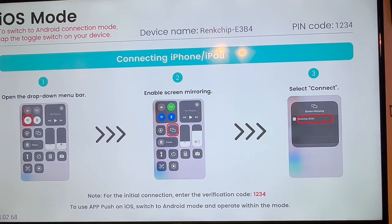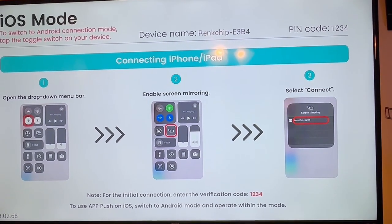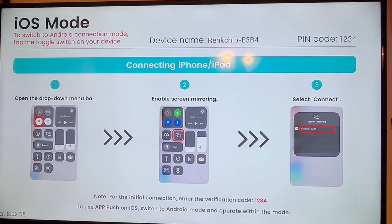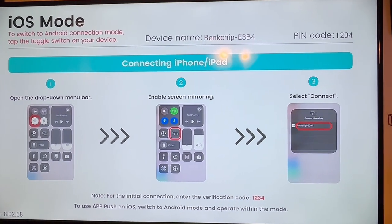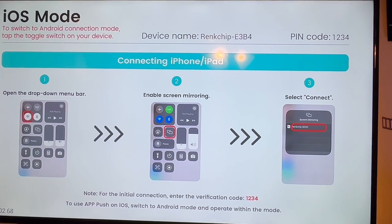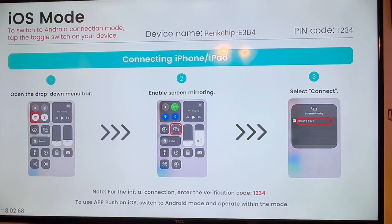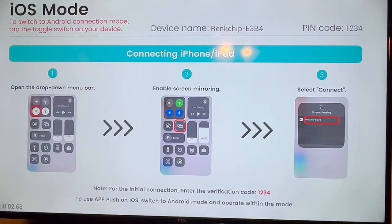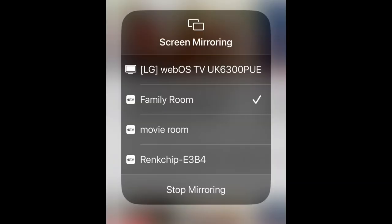On your initial connection, the verification code is 1-2-3-4 if it asks for that. The PIN code is 1-2-3-4. You're going to look for something called a Ring Chip to connect to. So we're going to look for that on the phone, connect to it, and then come right back. When you go to the screen mirroring function, you will see the Ring Chip — that's what you select on your iPhone.